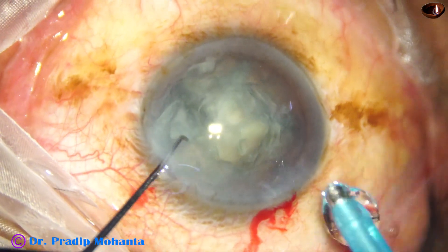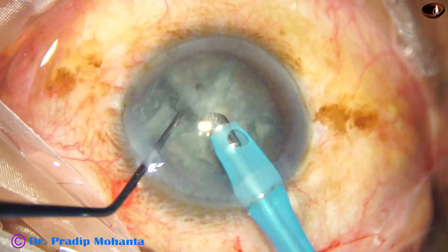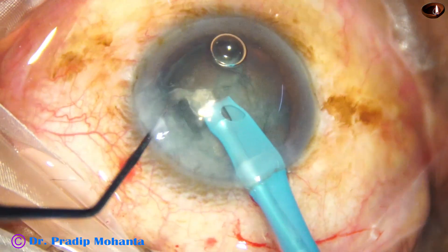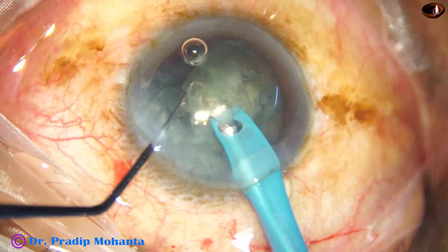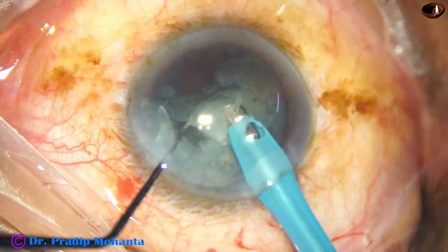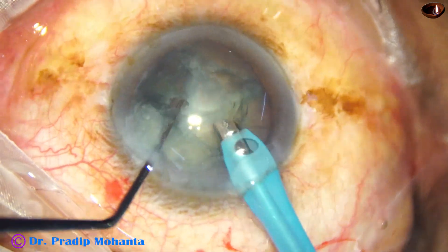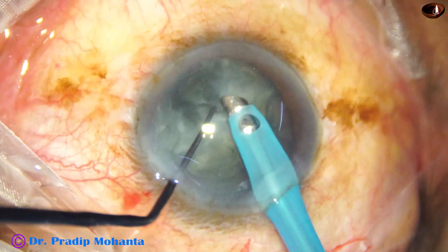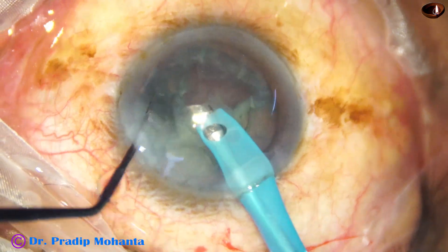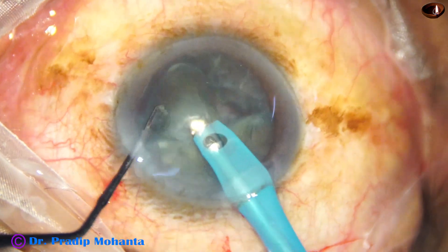When the zonule is weak, rotation of the nucleus is tough. So I have decided to remove the hemi-nucleus which has been divided into three pieces. Here is the first one.